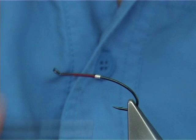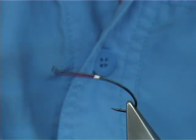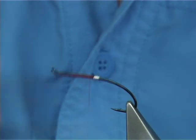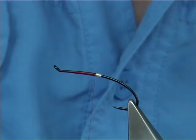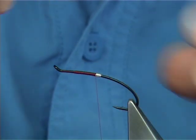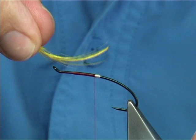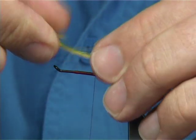Once you get to this point, bring your thread back down and tie in a tail of golden pheasant crest - a nice yellow. The point shouldn't go any further back than the bend of the hook.